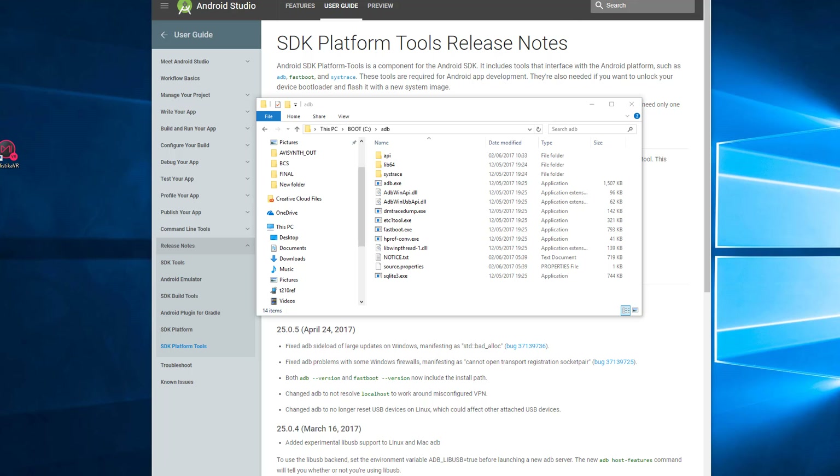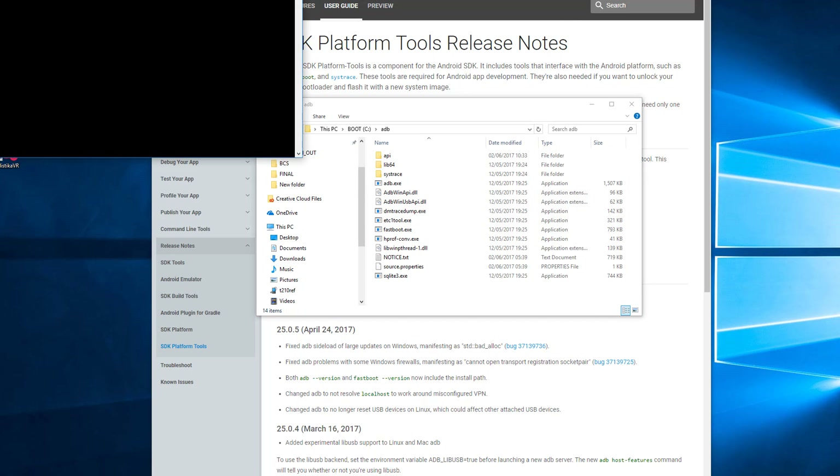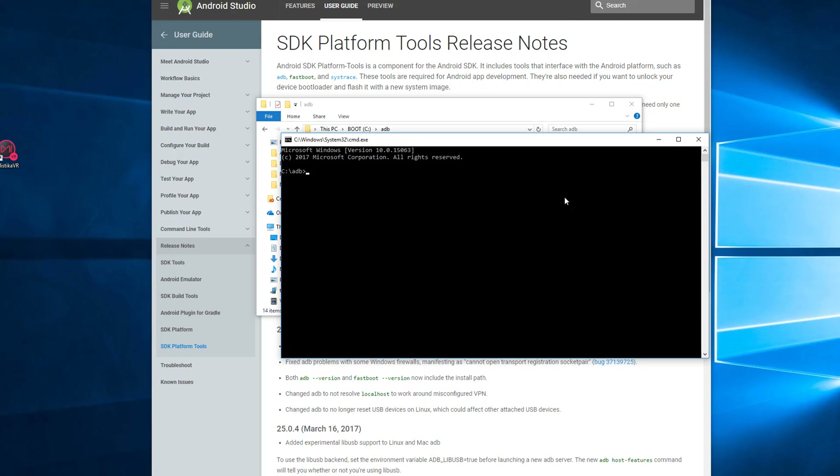With the camera connected to the computer, power it on and wait for it to fully boot. Once it's done, on Windows click into the address bar at the top, type CMD, and hit enter. This brings up a command line window which you'll use to type the commands to send to the camera.